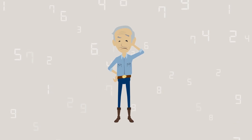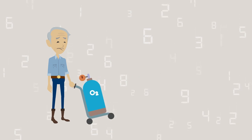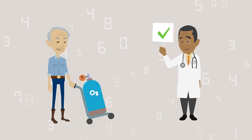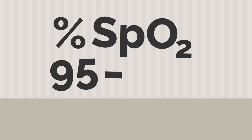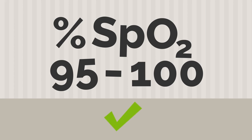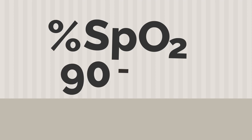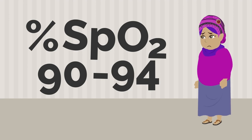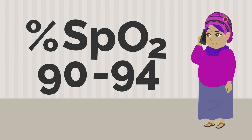What do the numbers mean? If you already have lung disease or are on home oxygen, consult your doctor for advice on what your target oxygen levels are. Normal oxygen readings at sea level range from 95 to 100 percent. If your oxygen level is between 90 and 94 percent and you are feeling unwell, such as you have shortness of breath or a fever, contact your medical provider.